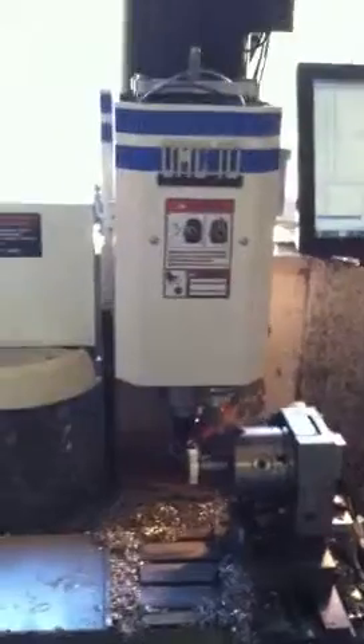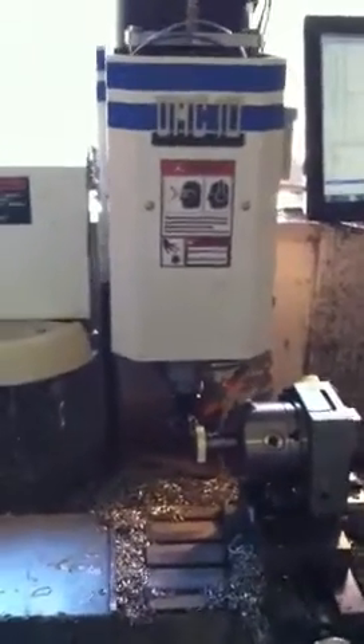Hello, fellas. This is Dave DeCosten again. I'm cutting a gear. I thought you guys might be interested to see how it's done.